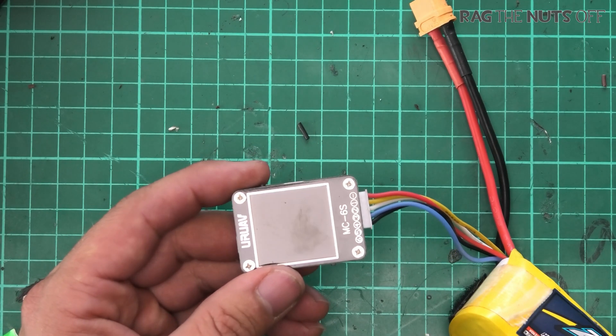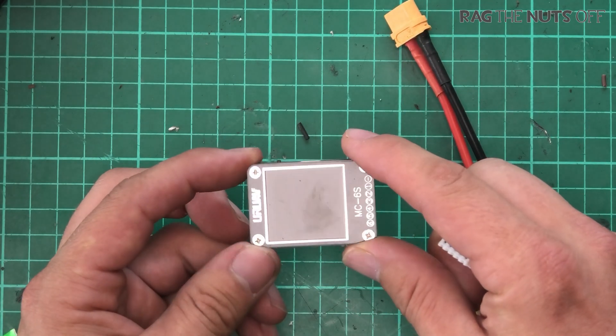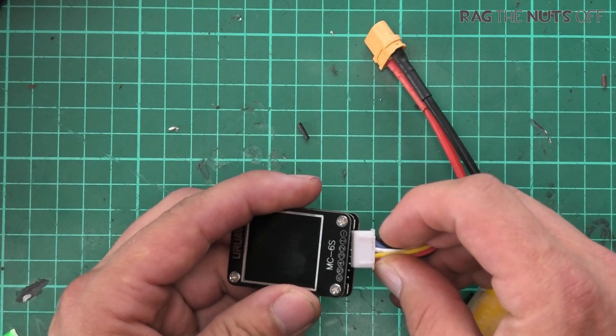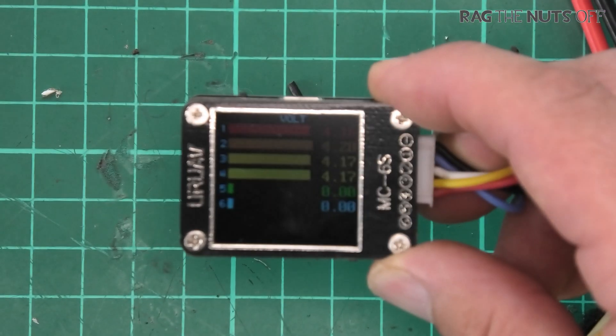I bought this one out of my own money, and to be perfectly honest it's a novelty. I like the screen. If we zoom back in, you can press the button on the bottom and go through the different modes.